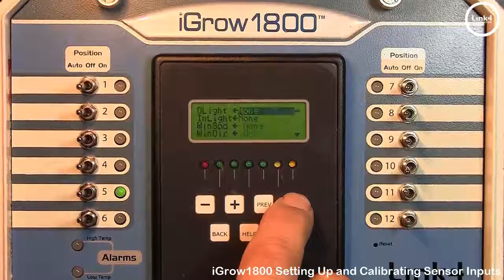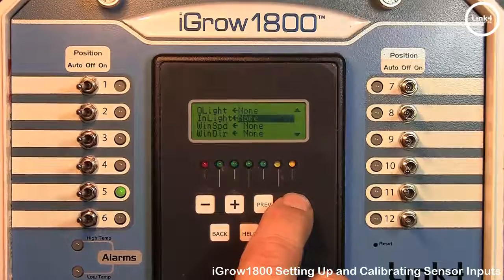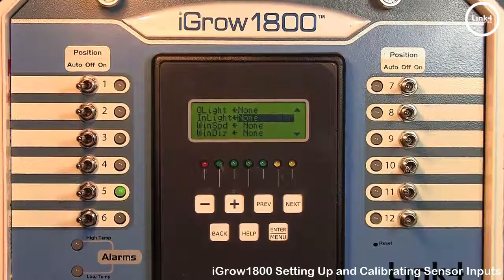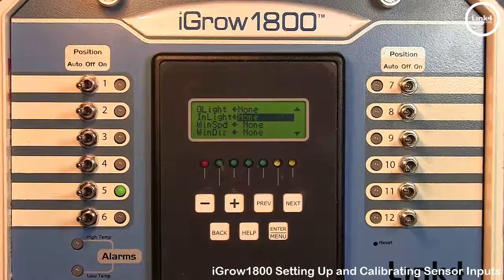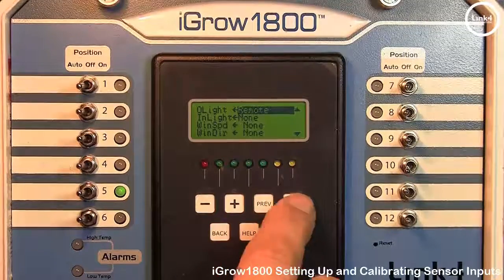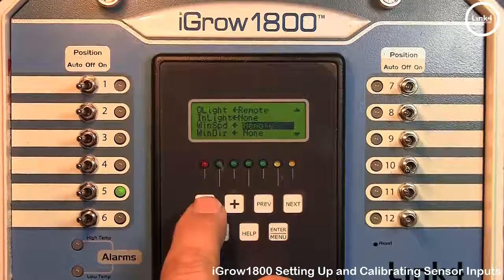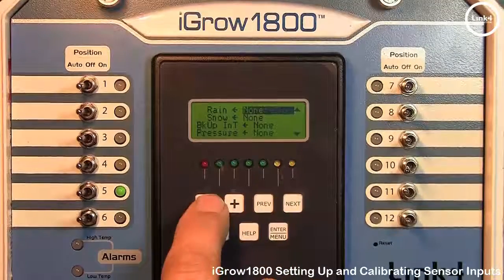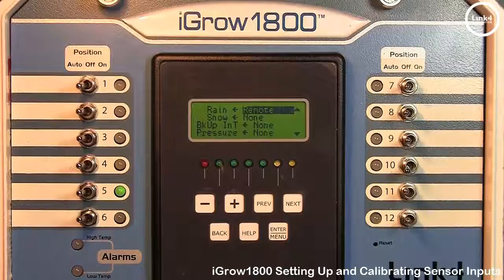If you have a weather station for zone masters and slave units, you should set the weather station sensors to Remote — if a weather station is in fact present. Remote means the slave unit or zone master will get their weather station data remotely from your site master.